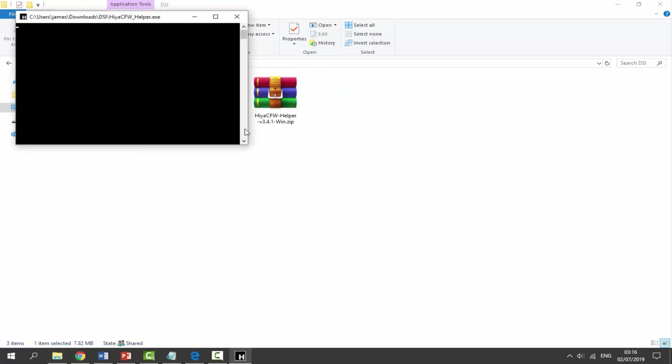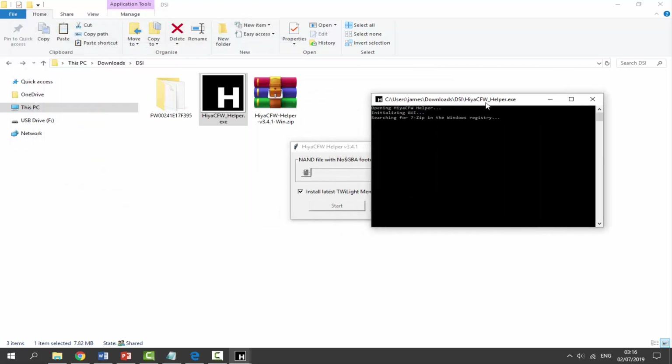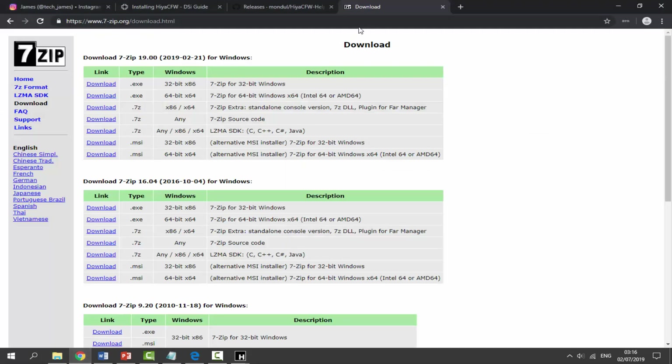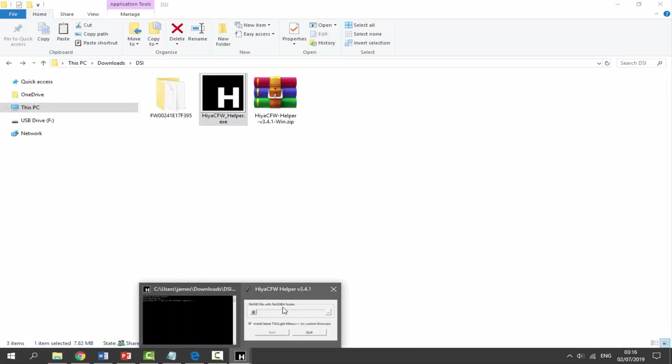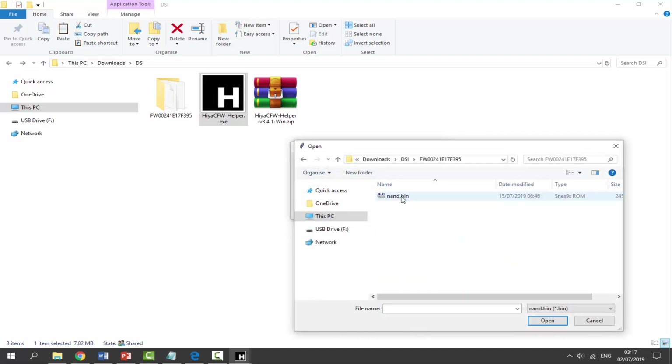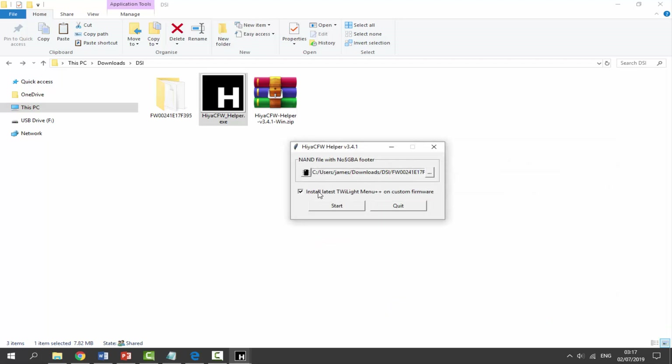Double-click the .exe file. You must have 7-Zip for this to work - I've got WinRAR and 7-Zip installed. If you get an error saying you do not have 7-Zip, there will be a link in the description. Get the Windows 64-bit version - or 32-bit if needed. A box will open up and we need to find our NAND file, so click the little dot icon and navigate into the folder to find 'nand.bin', then click Open. Make sure the box is ticked to install the latest TWiLight Menu++ on the custom firmware.